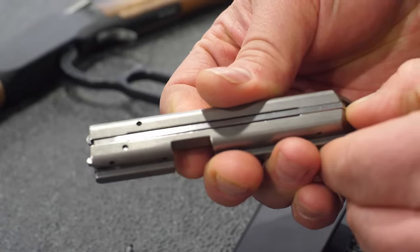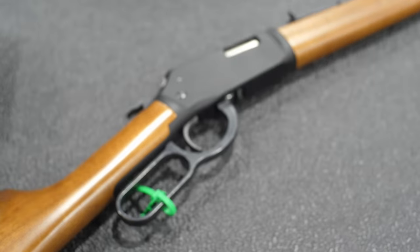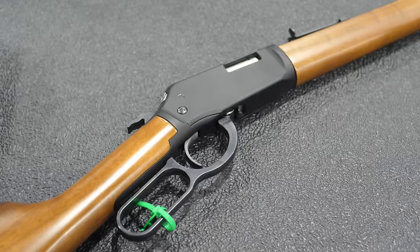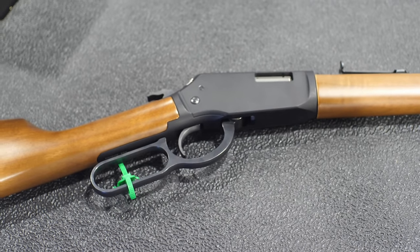The stocks are actual walnut — specifically Grade 1 Turkish walnut. Turkish walnut Grade 1 is a little different from Grade 1 American walnut; you can still get some really nice figure. The richness and contrast of the grain varies, and this example is a really good one, about average — some are even nicer. Walnut is a great stock choice because it's durable, tough as nails, and like the internals, it's something you can hand down to your kids and grandkids.